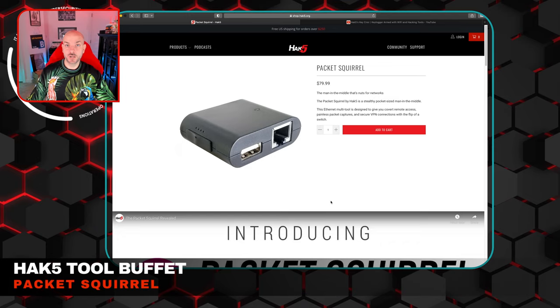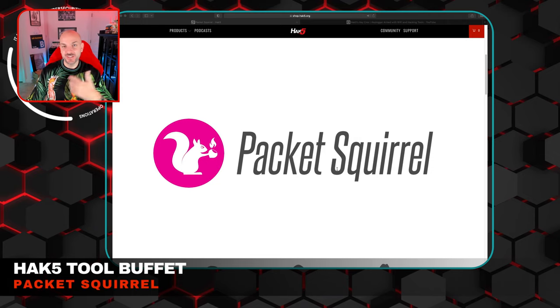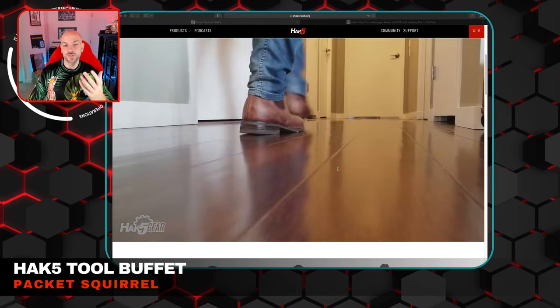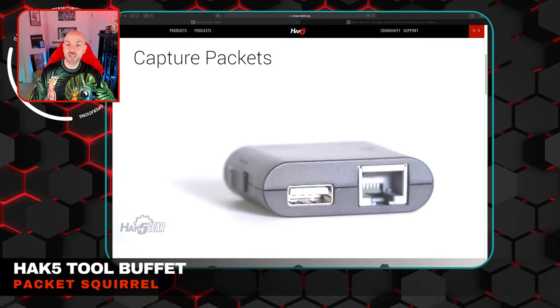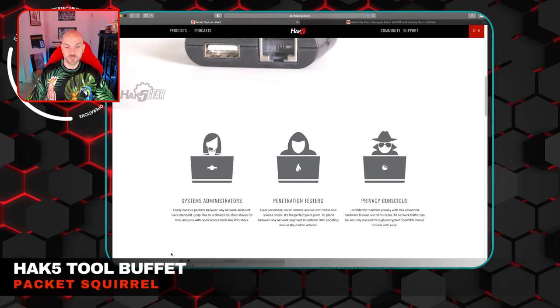The next one under implants and remote access is the Packet Squirrel — 'the man-in-the-middle Swiss Army knife for networks.' As mentioned, it's a man-in-the-middle device. This is another one that uses Ducky Script, captures packets, and can actually spoof DNS traffic so you can use it for man-in-the-middle attacks. It also has VPN capability via OpenVPN, and it's Cloud C2 manageable. They go through different scenarios for who might want to use it — system administrators to capture PCAP on the network, pen testers to gain persistence or use VPN access out of the environment.